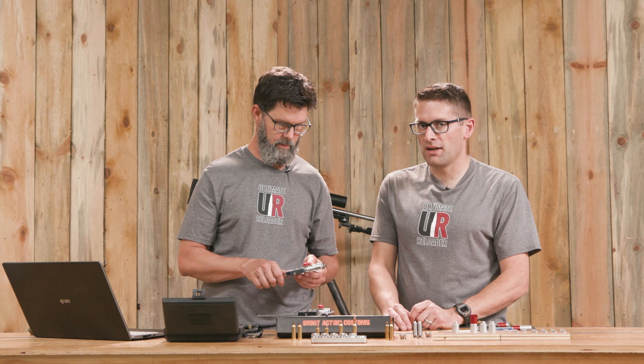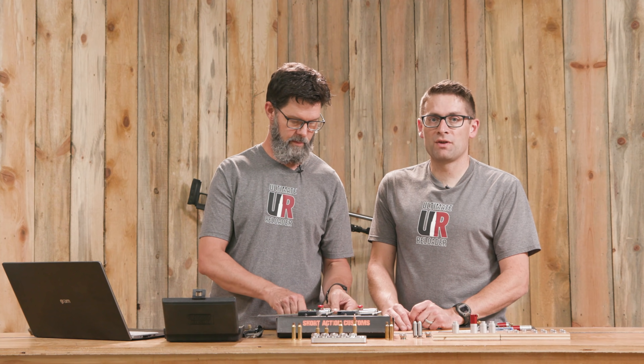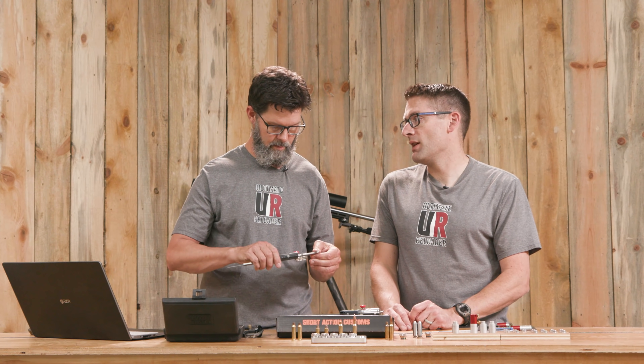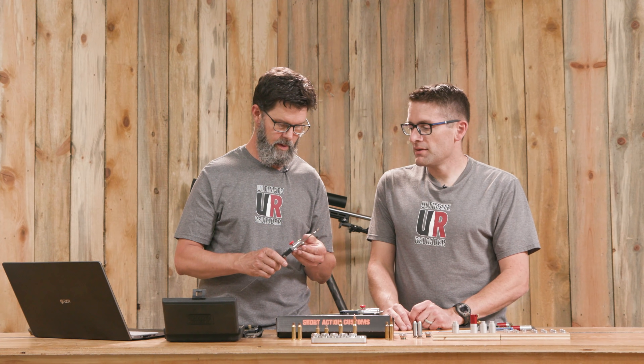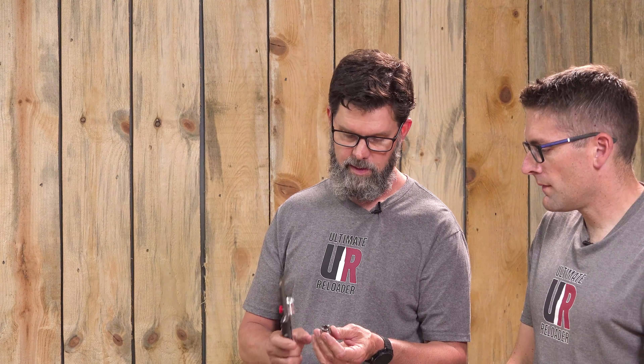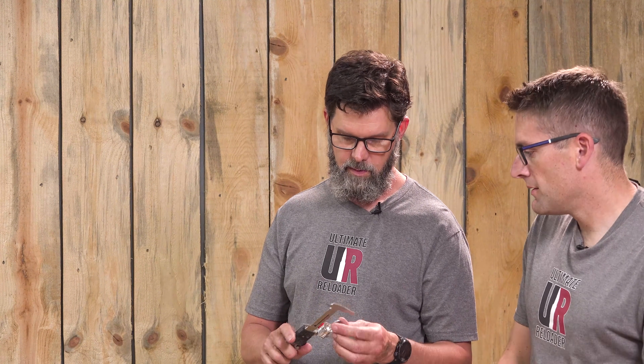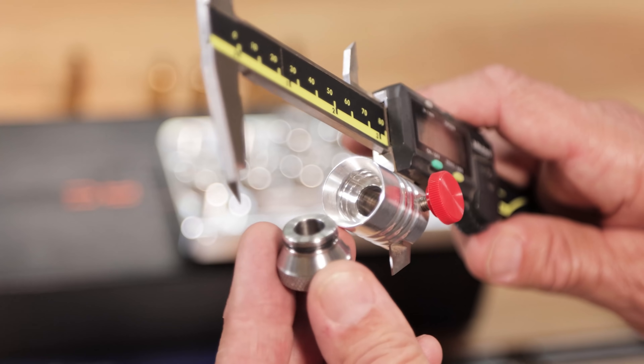That's really handy if you want to use a loaded cartridge as a reference, or if you want to double-check where your headspace is at even after you've seated bullets. These inserts are super easy to change—they just snap in. There's a little O-ring in here, set on a bevel cut on a taper. It's really nice for how it seats in there; they seat in quite positively and solidly.